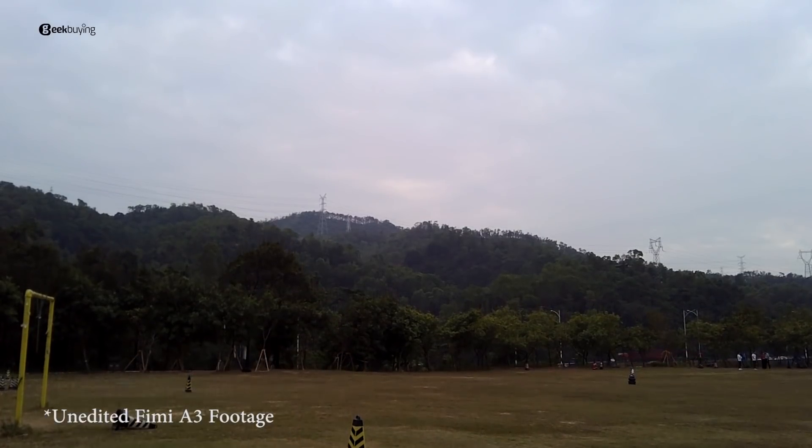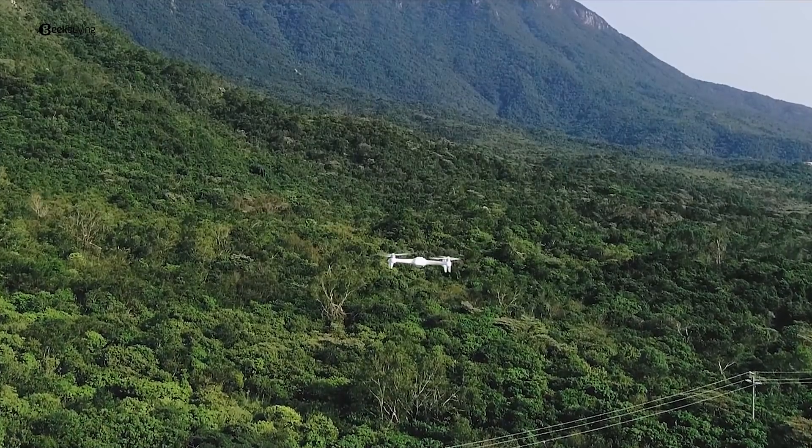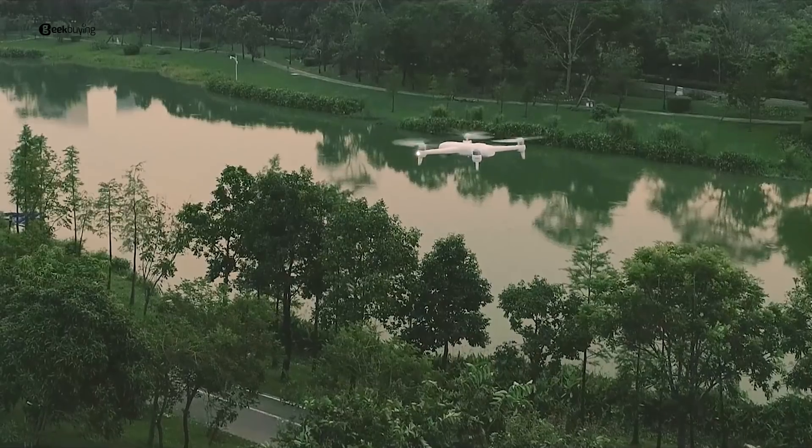My impression of the camera performance is it's quite usable. The footage is so stable, even better than some 3-axis gimbal footage. To be honest, I didn't quite expect the astonishing performance of this drone considering the price. But again, Xiaomi surprises people like me from the drone world.